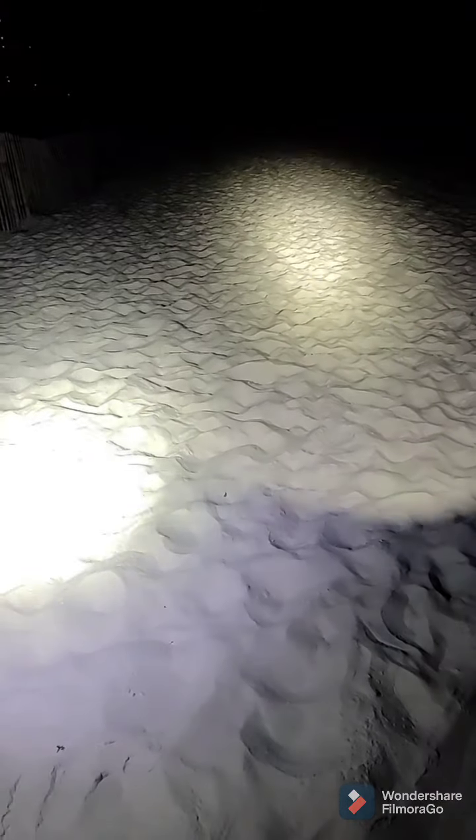It probably made a hole. Right now we have the Olight Seeker 2, and we're going to do a comparison between the Warrior and the Olight. You can tell that the Warrior is a lot brighter than the Olight. The Warrior is a spotlight; mine is just a regular flashlight.